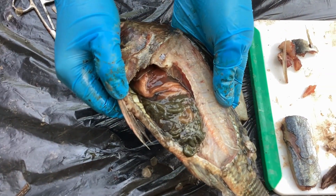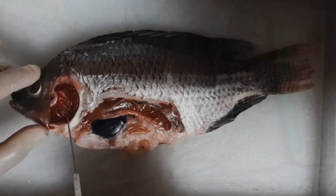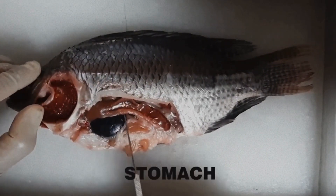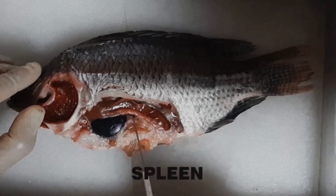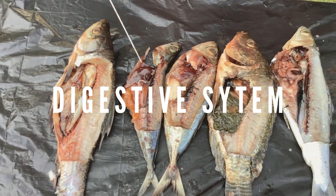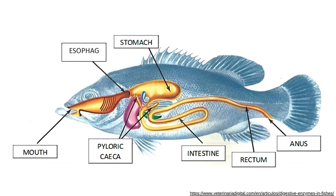After the removal of the body wall and the membranes, internal organs can now be located and identified. To identify the digestive system, find the tan-colored liver with a gallbladder attached to and underneath the liver. Cut the liver free from the body to expose the esophagus and stomach. Then trace the route a piece of food would travel as it passes through the fish's digestive system.